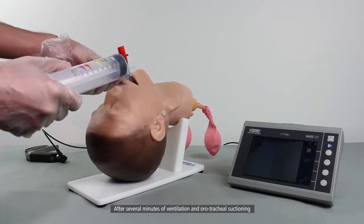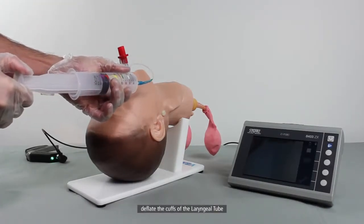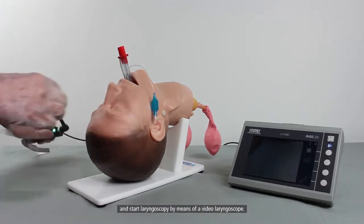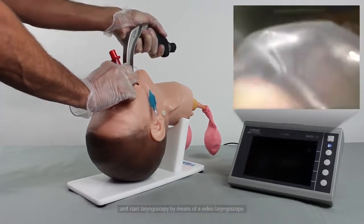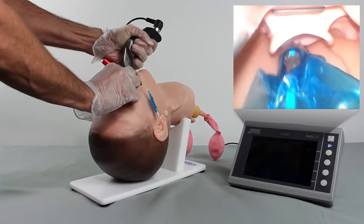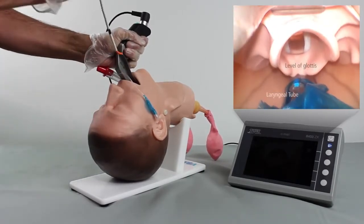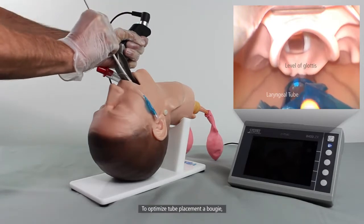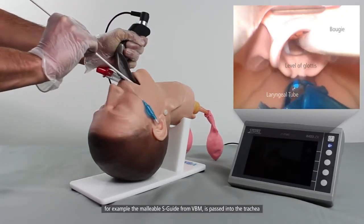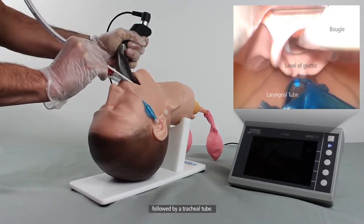After several minutes of ventilation and orotracheal suctioning, deflate the cuffs of the laryngeal tube and start laryngoscopy by means of a video laryngoscope. The glottic structures are visualized. To optimize tube placement, a bougie — for example, the malleable S-guide from VBM — is passed into the trachea followed by a tracheal tube.